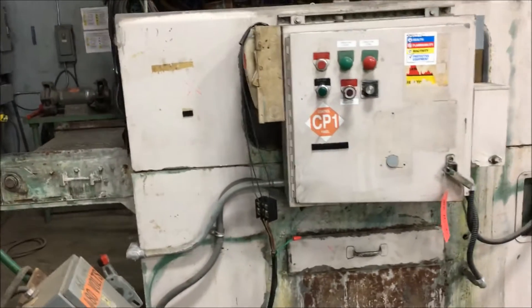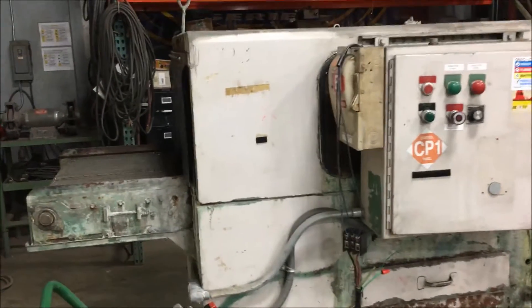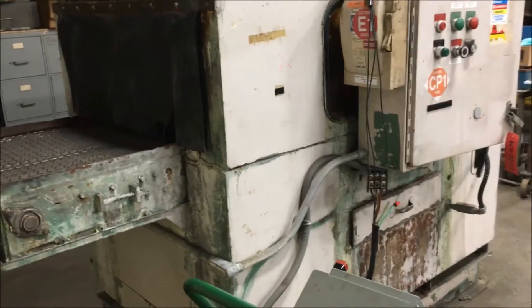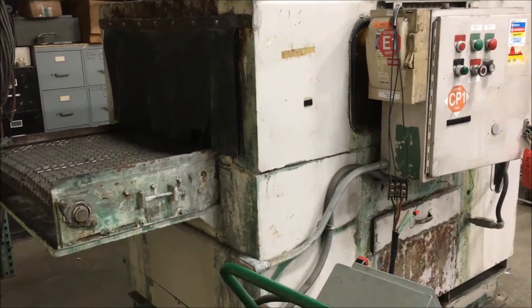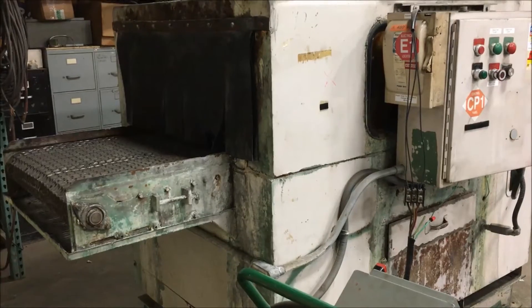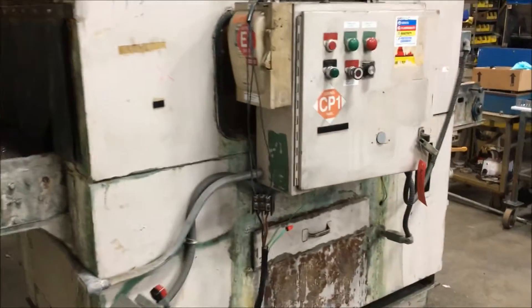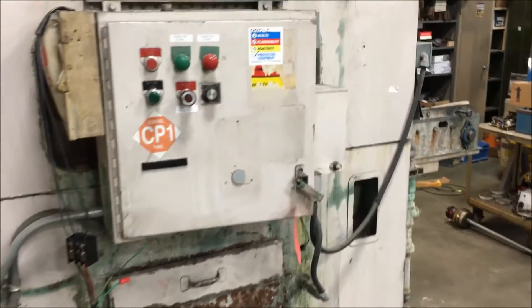The outside dimensions are 122 inches long by 68 inches wide by 68 inches high, and the inside dimensions are 120 inches long by a 29-inch wide belt by an 18-inch high opening.